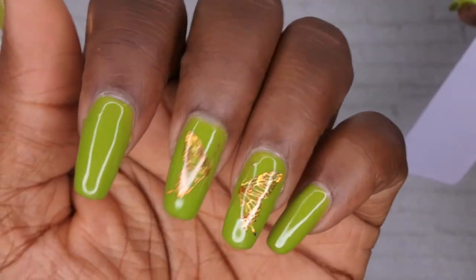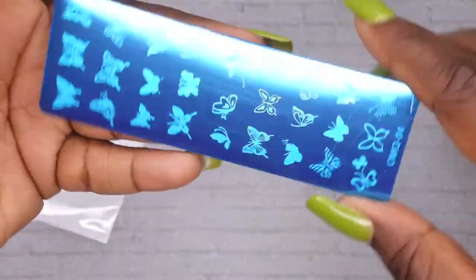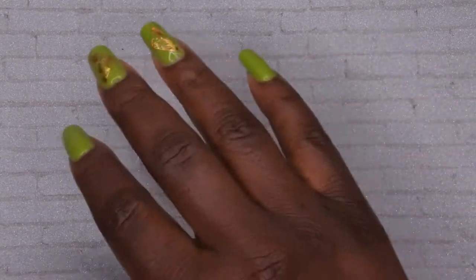I also picked up one more nail stamping plate and this one is the butterflies. Since I did a butterfly design recently I've kind of just been into butterflies, so I want to try this out with some stamping. Hopefully my stamping journey goes pretty well!